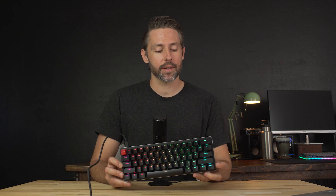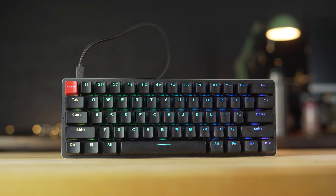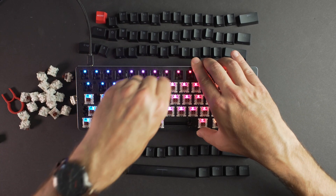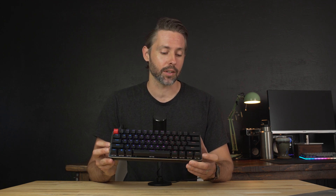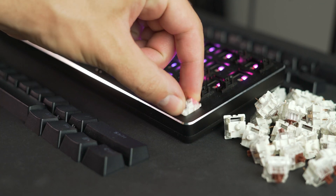Hey everyone, Jordan here with 9to5toys and today we're going to be taking a quick look at the GMMK, or Glorious Modular Mechanical Keyboard from Glorious PC Gaming Race. There's no denying that once you start going down the rabbit hole of mechanical keyboards, you'll probably eventually want to either build or customize your own. That's where keyboards like the GMMK come in, with hot-swappable switch slots which lets you plug in whatever switches you want to get a completely different feel and sound to your keyboard at any moment.